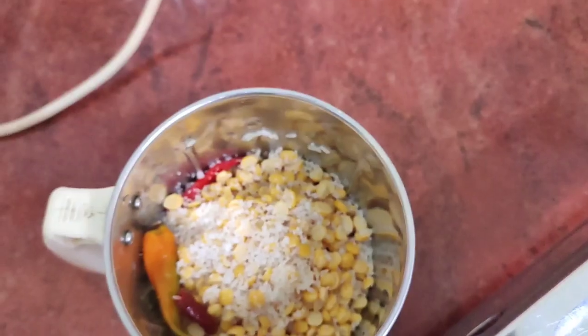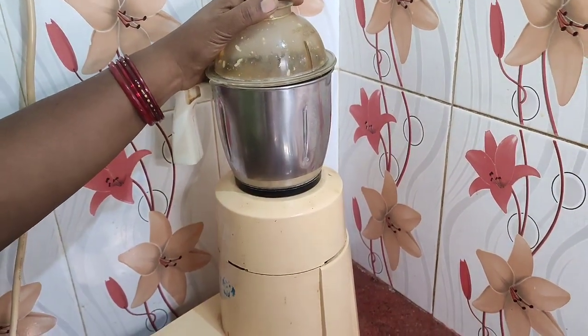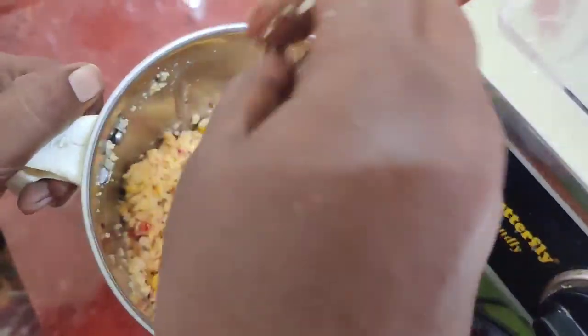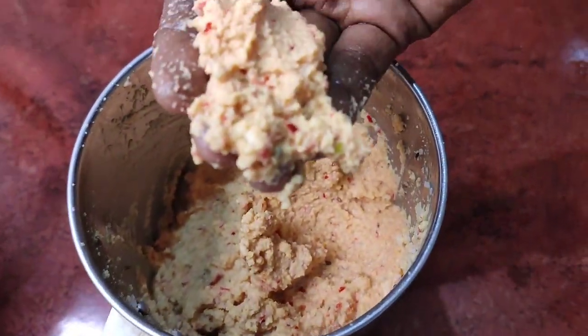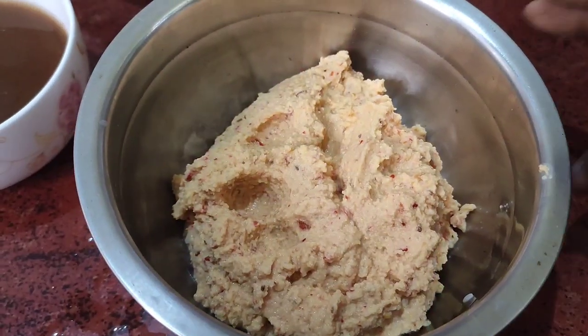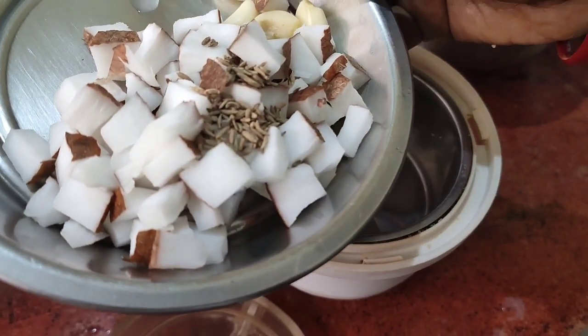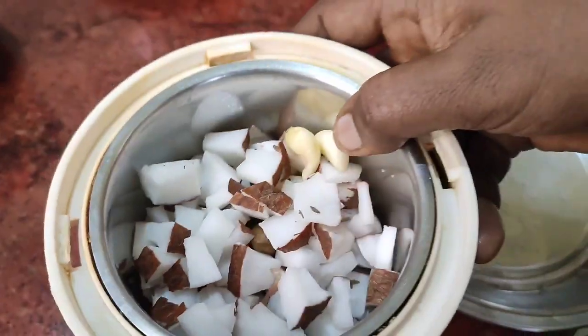I put the garlic on the pan. I put the garlic in the pan, take the garlic and put it in the pan. Now we are going to turn the garlic into the pan, and then we will add the garlic.